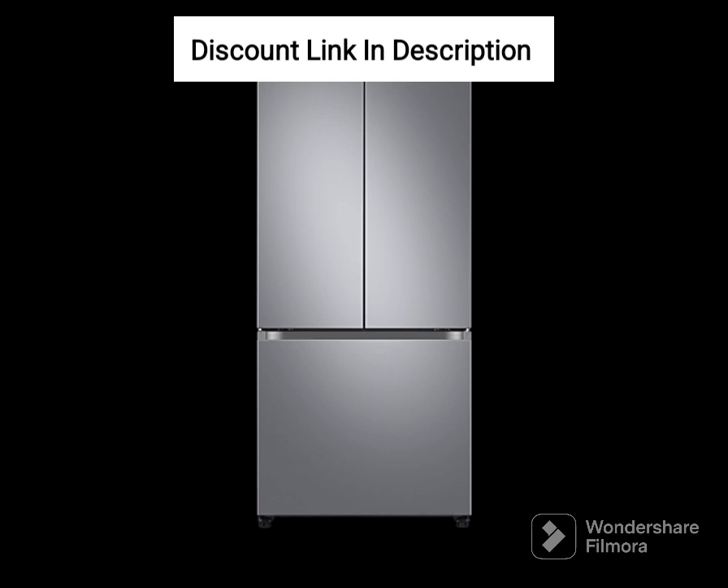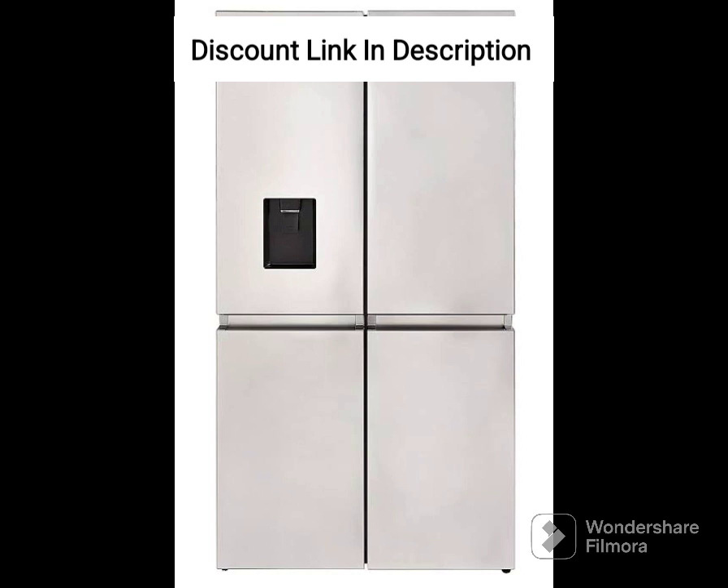Frost-Free Technology: The refrigerator uses frost-free technology, which means that it automatically defrosts the freezer and prevents ice buildup, saving your time and effort.